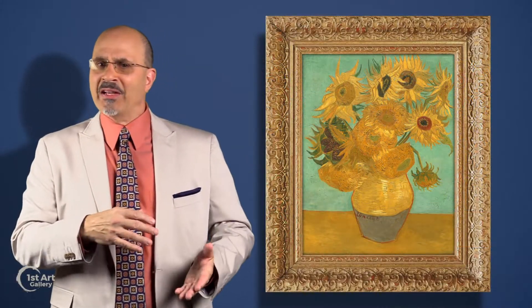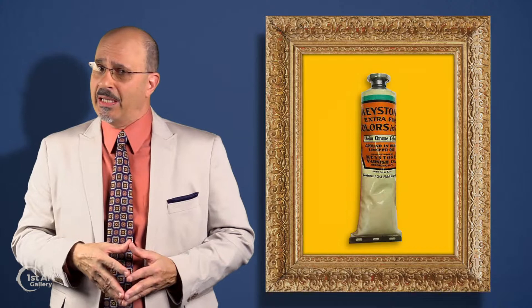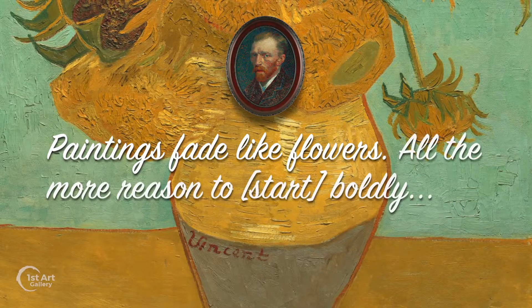The chrome yellow that van Gogh used was a relatively new color in the 19th century and not permanent, which is why some of the sunflower paintings have lost a degree of vibrancy. Van Gogh was aware of the impermanence of some of the pigments and commented, "Paintings fade like flowers — all the more reason to start boldly."